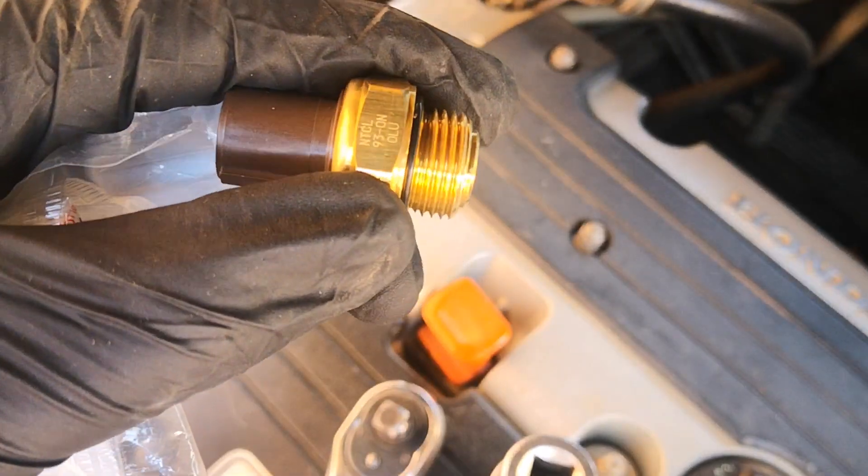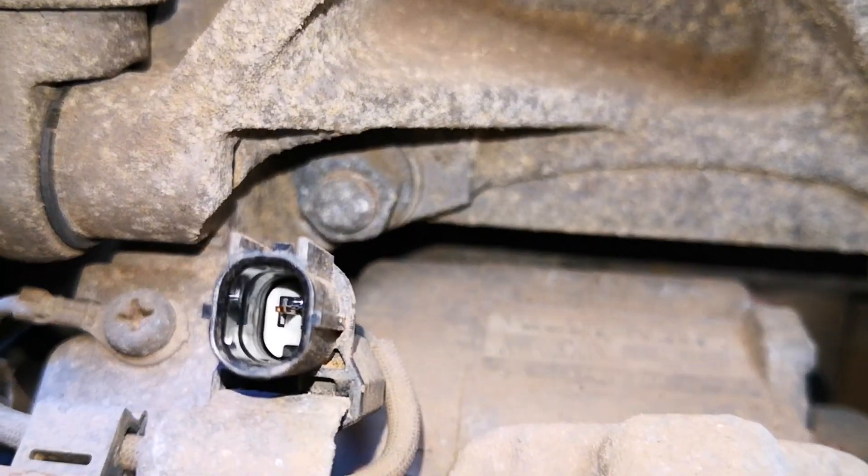I've seen a lot of people who rush to replace parts when they have a code without actively looking out for signs of corrosion or poor contacts at the connection points within the circuit.